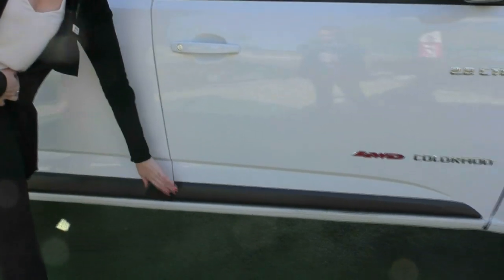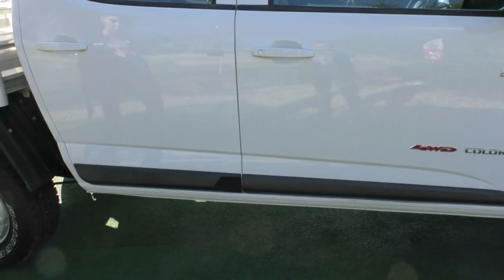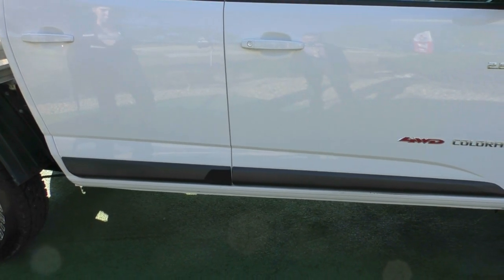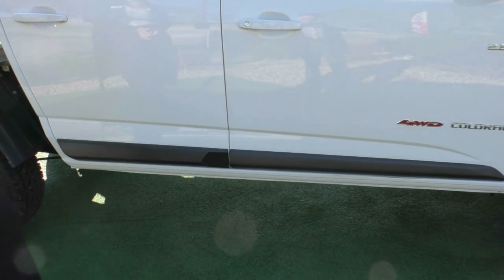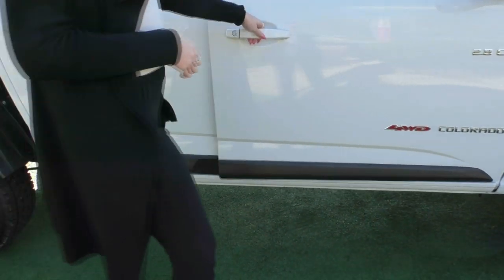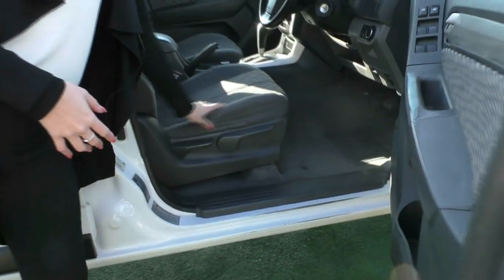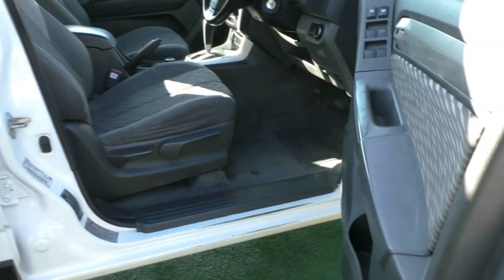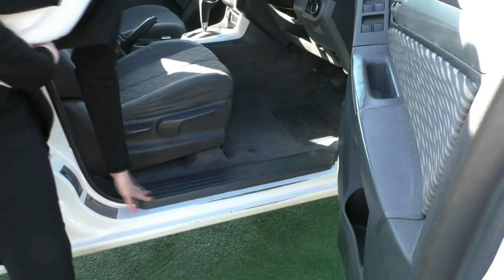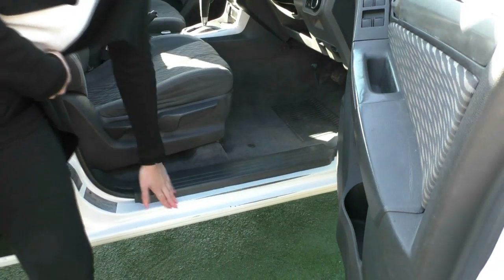Just panning down, there is a little plastic trim on the bottom to help protect the paintwork from stone chips. Opening up the door, the bolster is in really good condition for a 2013 work vehicle, and the scuff plate doesn't have much scratching on it either — not unexpected for a work vehicle.